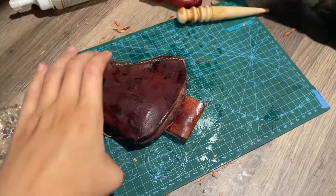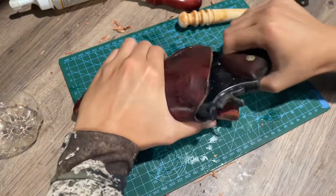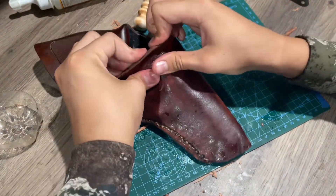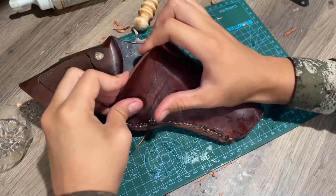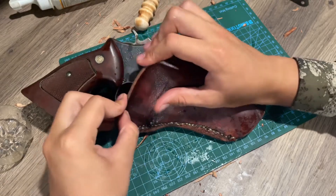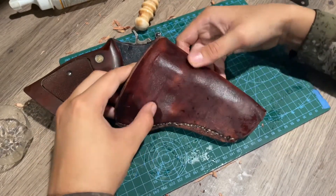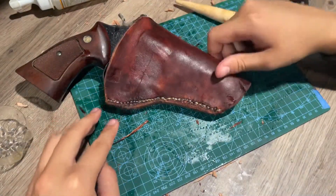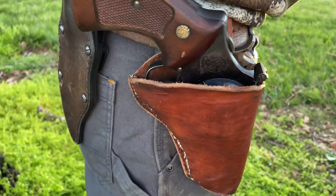We're gonna put the gun in. As this oil dries it continues to form. I'm flapping this up here to create an easier way to put the gun in — I'll take it with my fingers and work it in there at the cylinder. That holster looks pretty good right there with that gun in it.